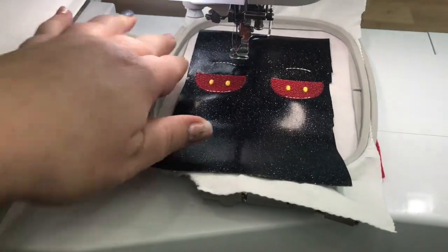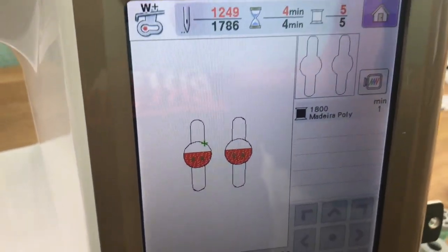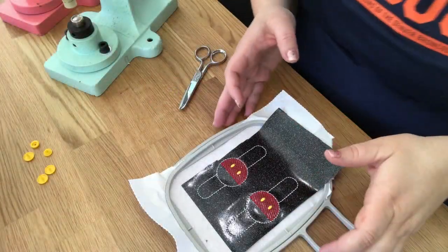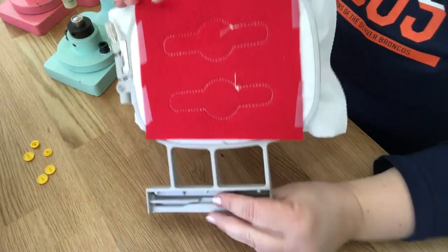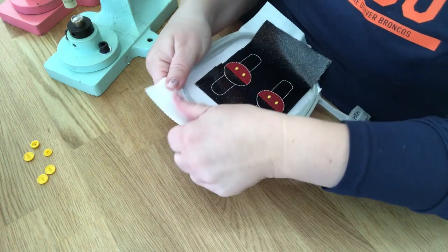Now we are going to go ahead and stitch the very last step, which is step five, and it's just going to do the whole outline. I'm going to keep that white. I'll come back and show you what it looks like. Okay guys, we are done stitching. This is what your front looks like and this is what the back of your hoop looks like. So I'm going to go ahead and take it off my hoop because we are done.